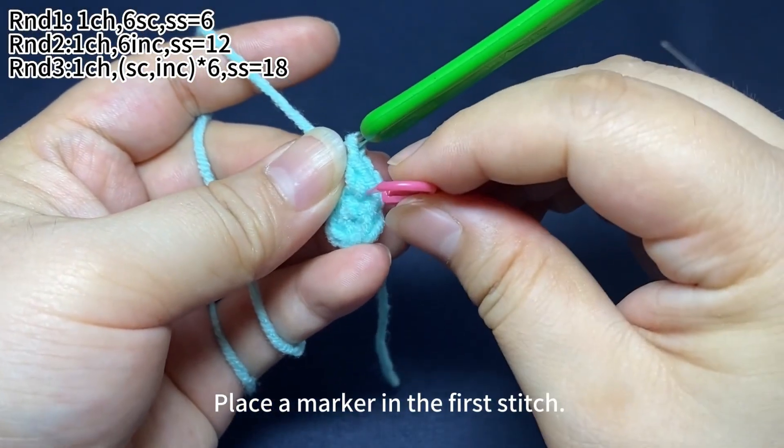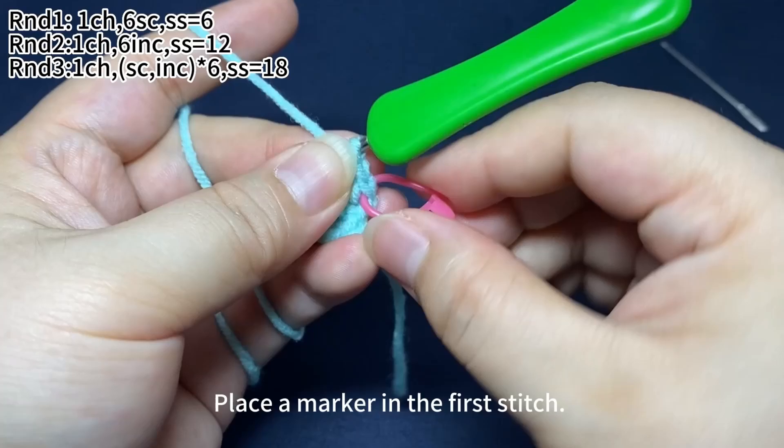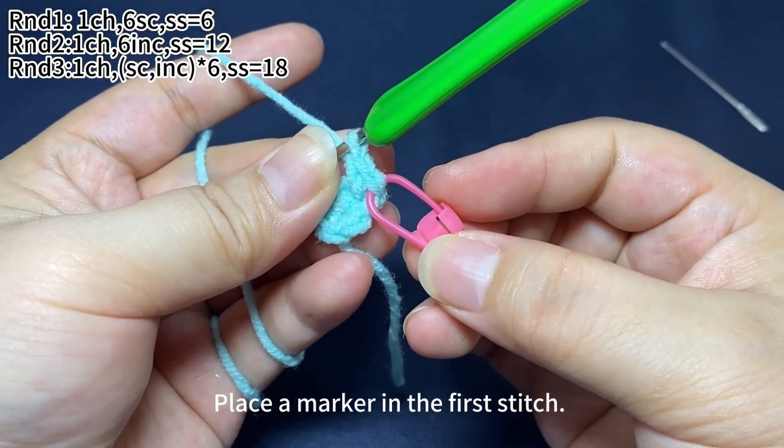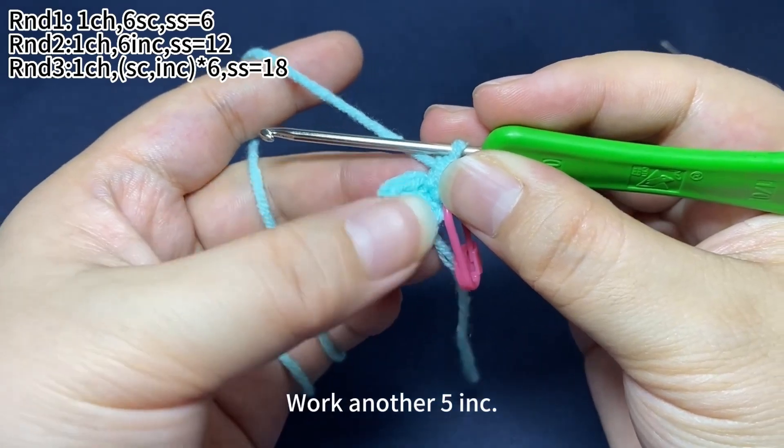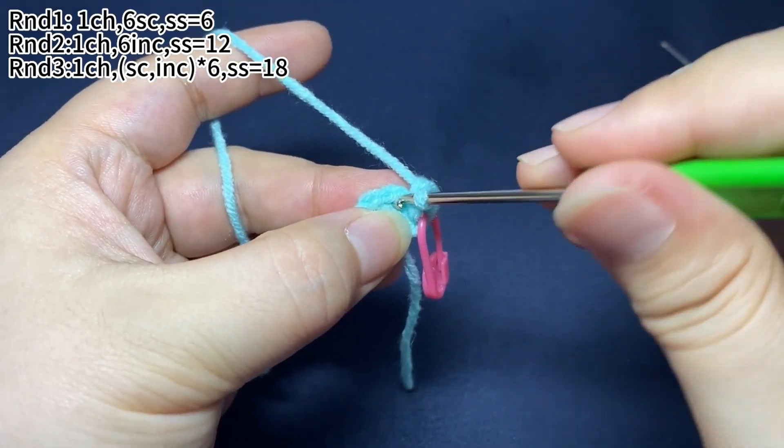Place a marker in the first stitch. Work another five increases.